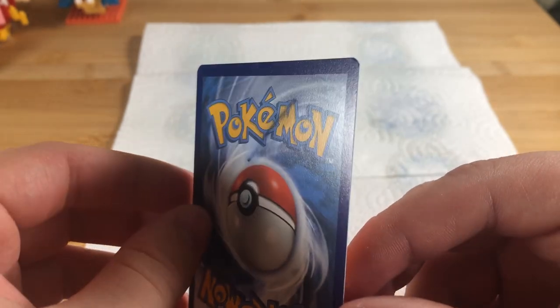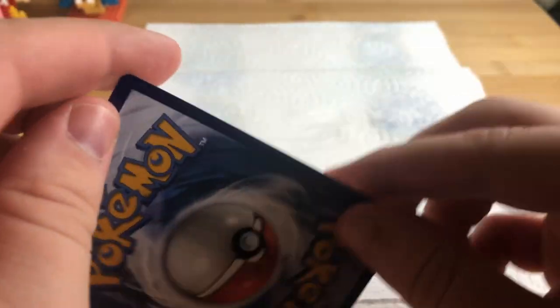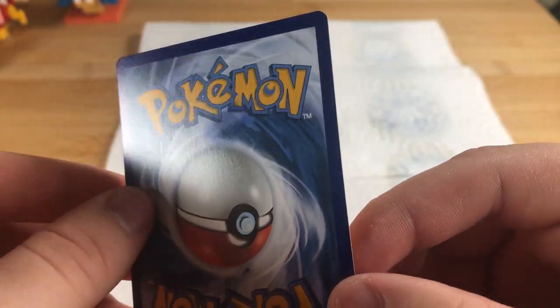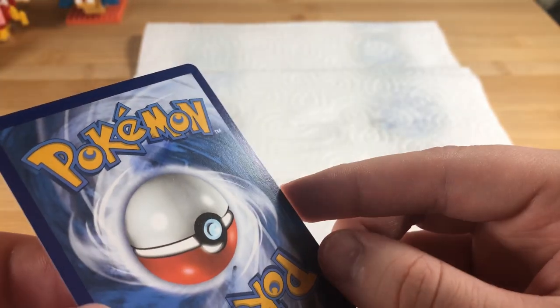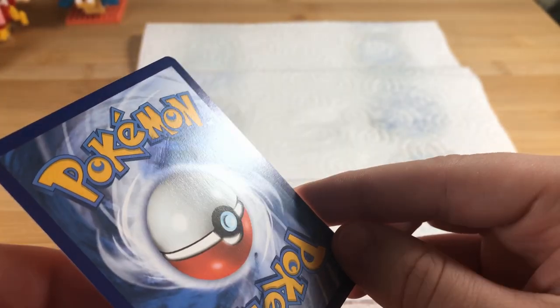So acetone didn't get rid of all of it and it's also left a little bit of a shadow there too. Not awful on the marker pen. On the ballpoint pen it did a lot better, but again you can see that shadow and there's definitely some ink smudging going on. I'm not so sure that's the ballpoint because the ballpoint was black and that's blue ink — so I think it's smudging the card ink.